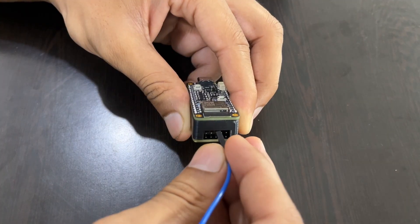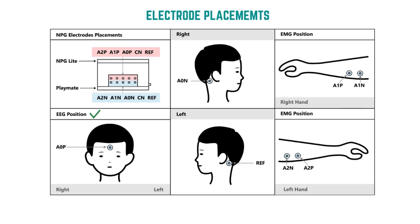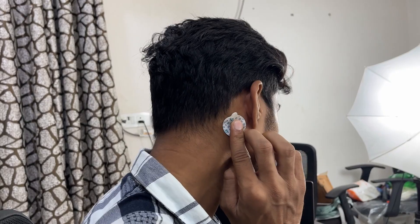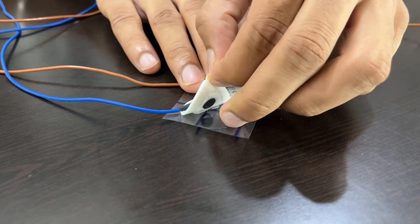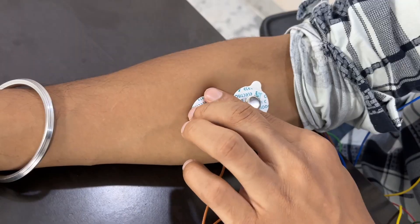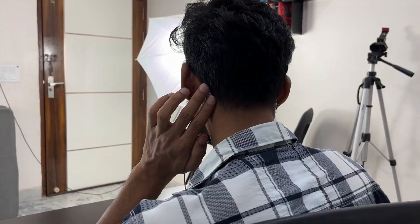Now, time for the electrode placement. To record EEG, place the A0P electrode on your forehead and the A01 electrode behind your right ear. For EMG, one pair — A1P and A1N — on your left arm, and one pair — A2P and A2N — on your right arm. The reference electrode goes behind your left ear.